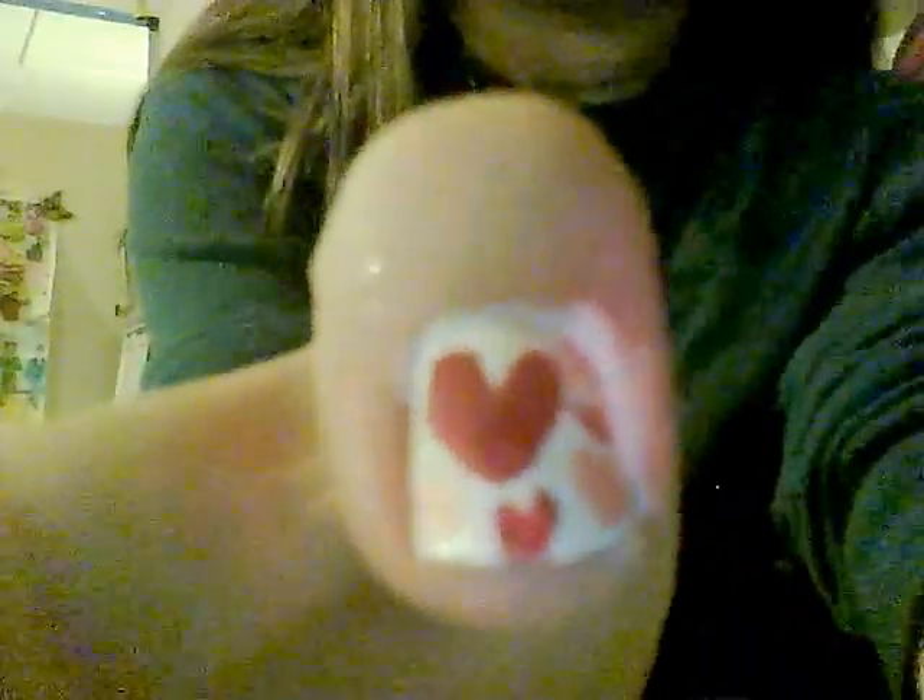Hello! So today I'm going to be making a Valentine's Day nail design. Hope you can see that. Now what I basically did was I made a big heart in the middle and then made a whole lot of little hearts around it. Let's get started.